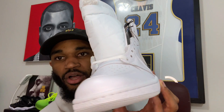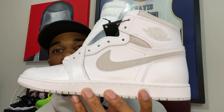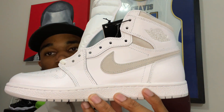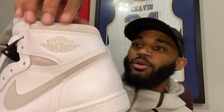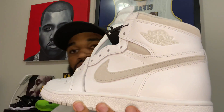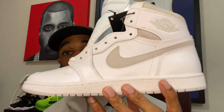Now let's go to this upper — a beautiful, majority white upper. You also have a suede Nike check here, which I really did not know about. And there's suede up here on the top of the ankle as well, right in between the Wings logo and the bottom portion of the upper.